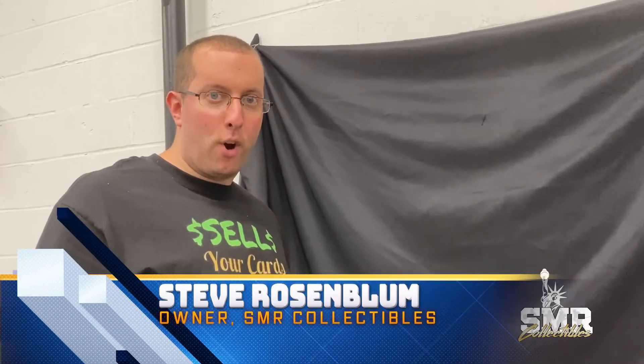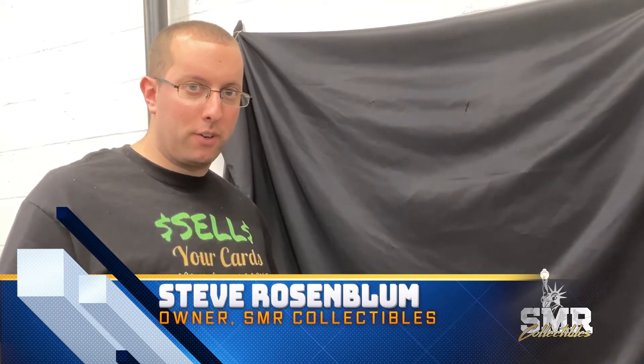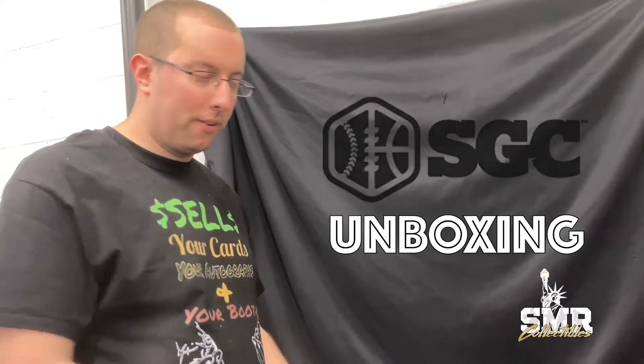Hi, this is Steve from SMR Collectibles. Thank you for watching our channel — make sure you like this video and our channel. Today we're going to be doing an SGC unboxing. Here we go!